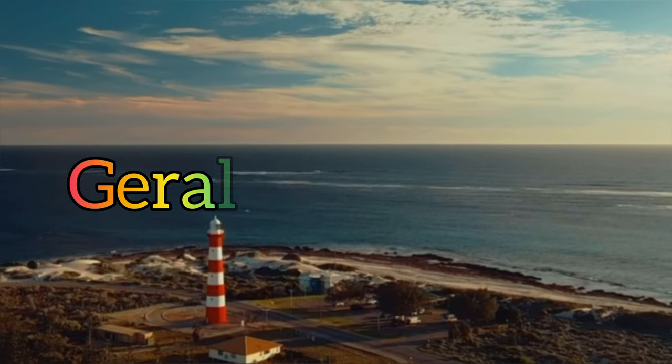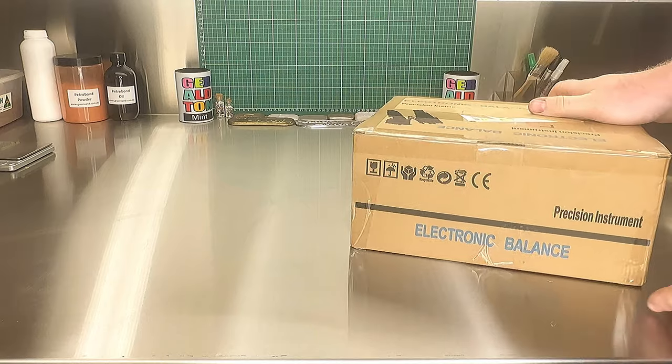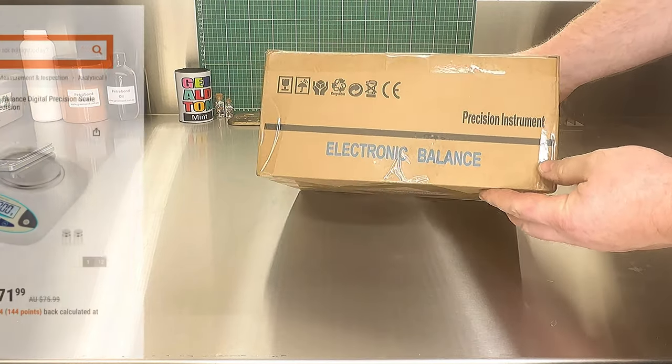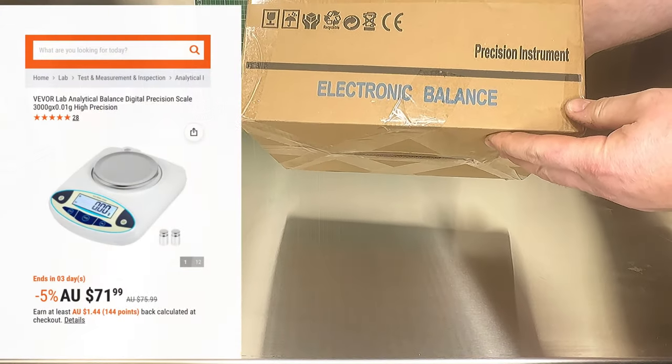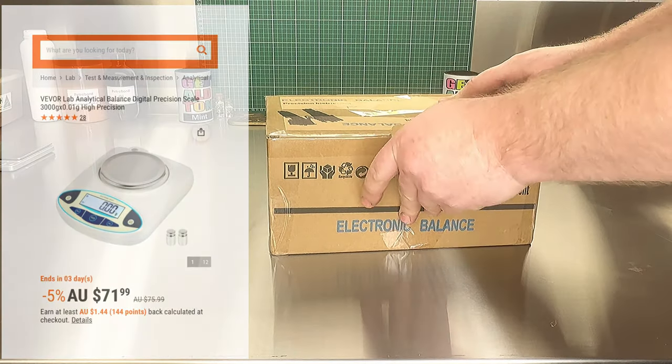Geraldton Mint — gold, silver and everything in between. Welcome back to the Mint. Today we're doing an unboxing and review of the VIVOR electronic scales, so we'll just get into it.